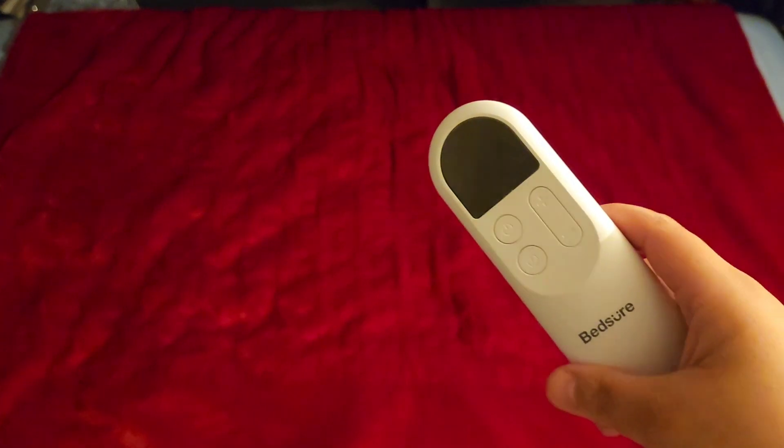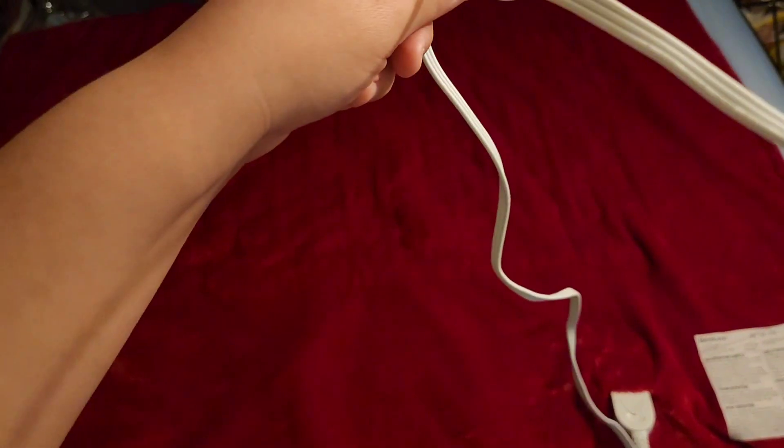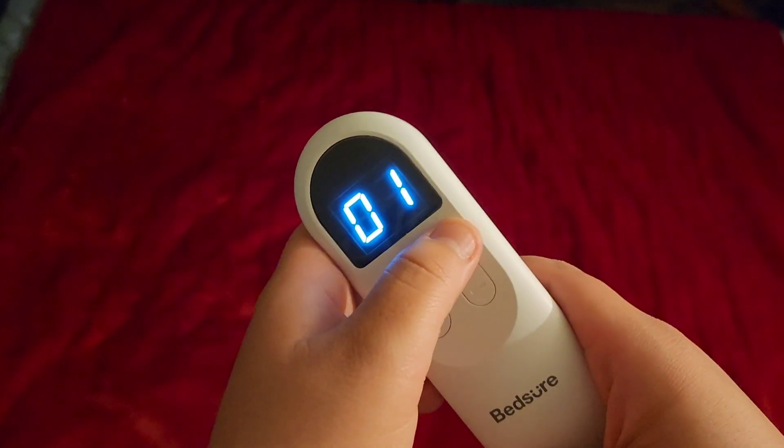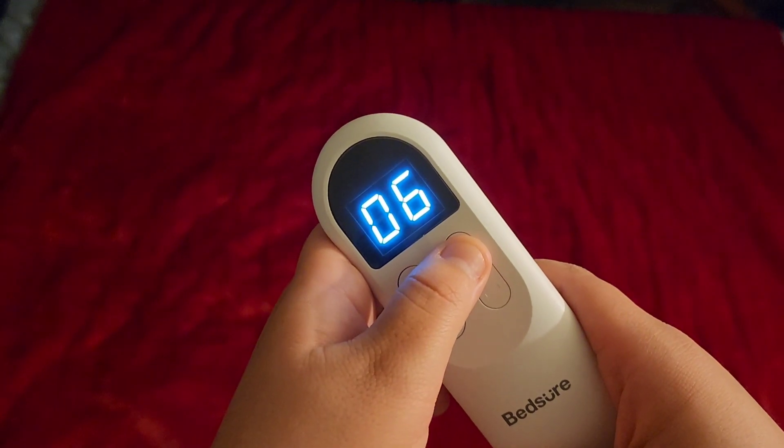I've plugged it in. This is the remote, connected down here at the bottom. This is the power button, and this is for the temperature — it goes all the way up to six.